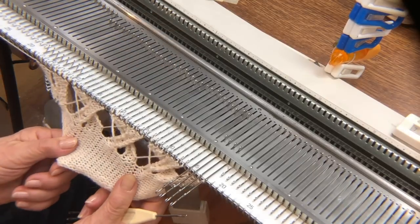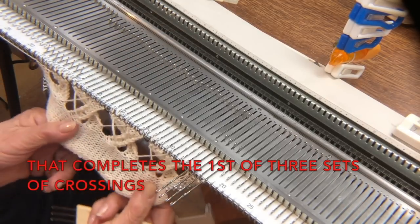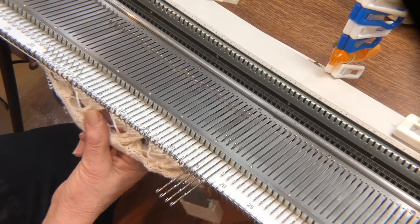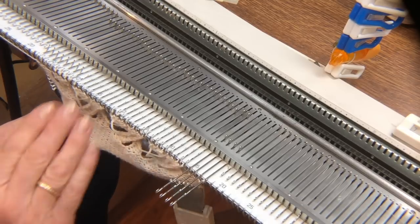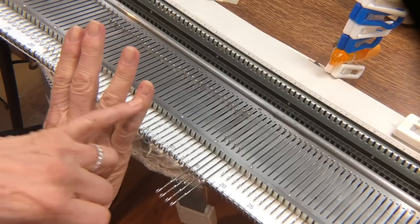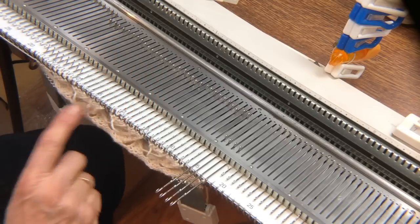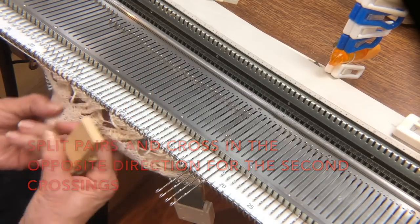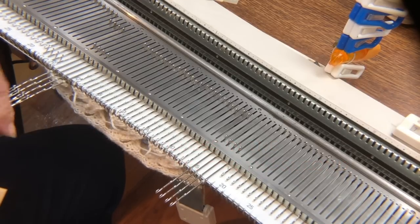Each of these groups will cross three times and it will all be based on the idea of splitting pairs that I described with the braided cables. So if these two groups of stitches cross and these two groups, the next time it's these two. I'm going to split my groups starting from the left.